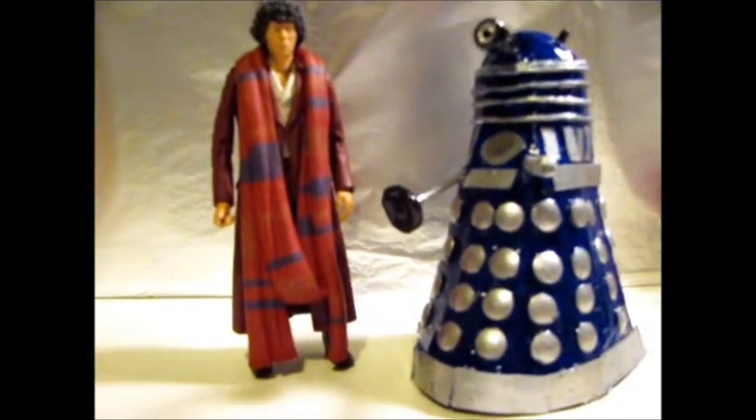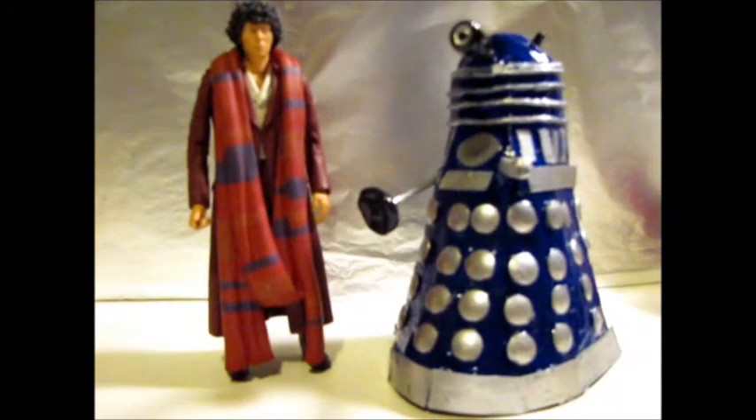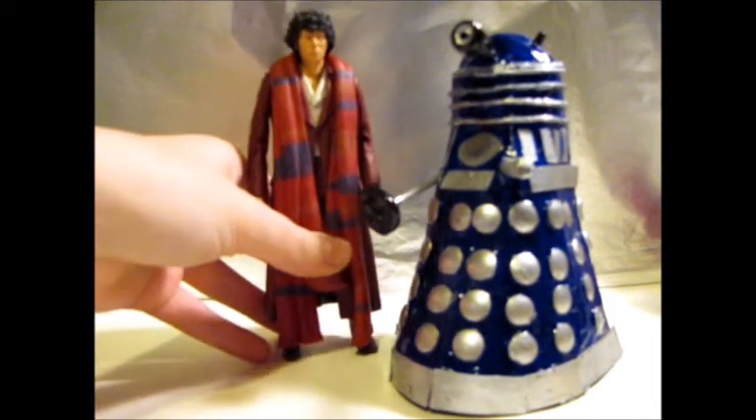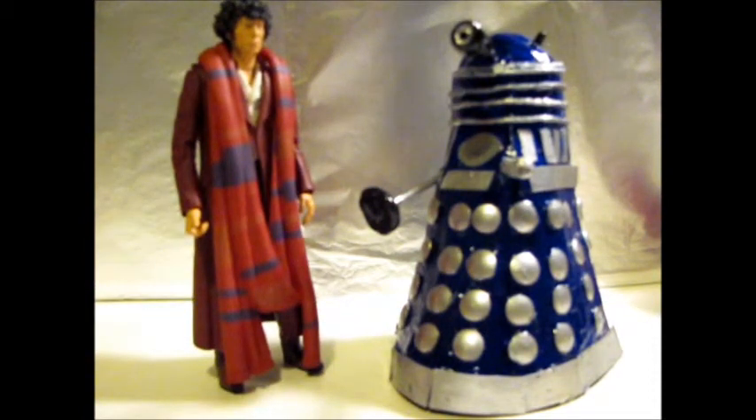How does it compare to the Fourth Doctor? Oh, that's quite cool. It's quite a colourful Dalek. I've decided to make this a custom Supreme, sort of early 1970s Dalek. So that's my custom Dalek figure next to the Doctor. He's a good size compared to figures and other Daleks, which is quite cool.